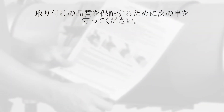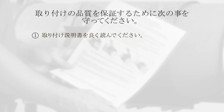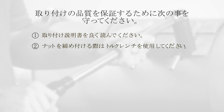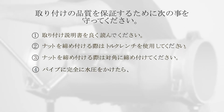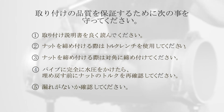To ensure a quality installation: 1. Carefully read the directions. 2. Tighten the nuts using a torque wrench. 3. Tighten each bolt in an alternating fashion. 4. After the pipe is fully pressurized, recheck the torque of the nuts before backfilling. 5. Check for leaks.